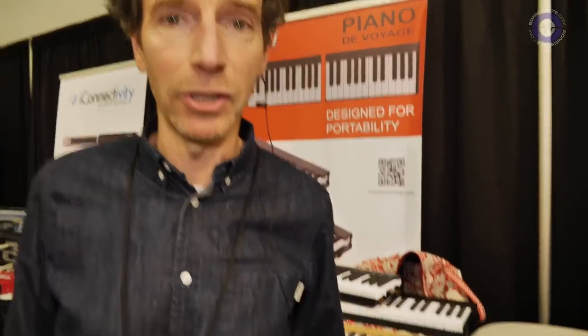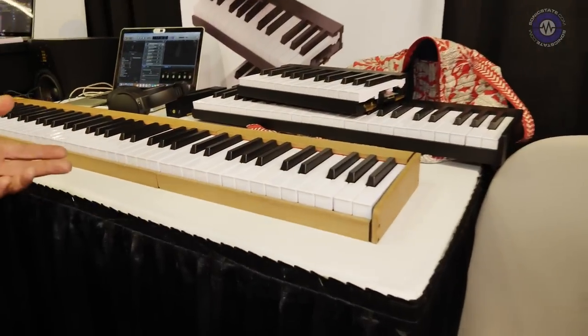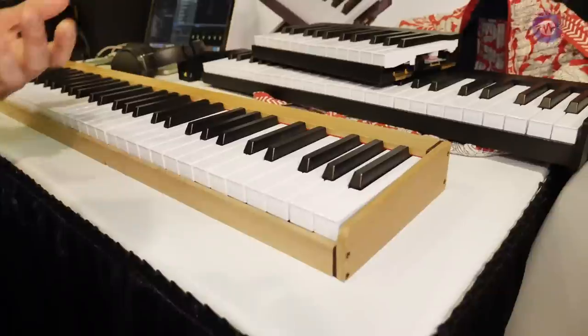I'm Olivier Barbos from Piano de Voyage. We are at the NAM-19. And we have this brand new Piano de Voyage, which is — in French — it means a travel piano.